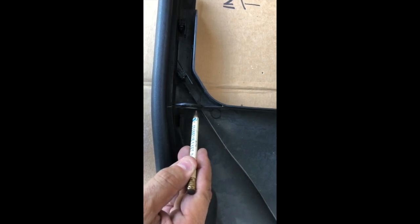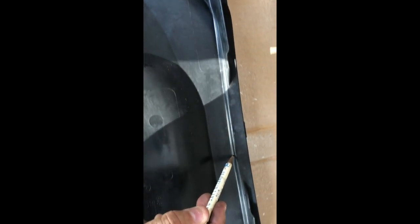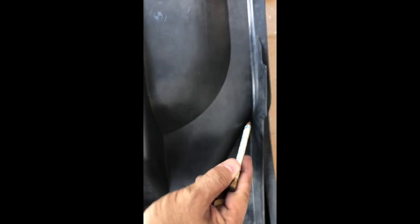Right along this edge on the back side, coming across to the other side with the same diagonal pattern there, and then right down here and straight across. That should give me a nice clean line.